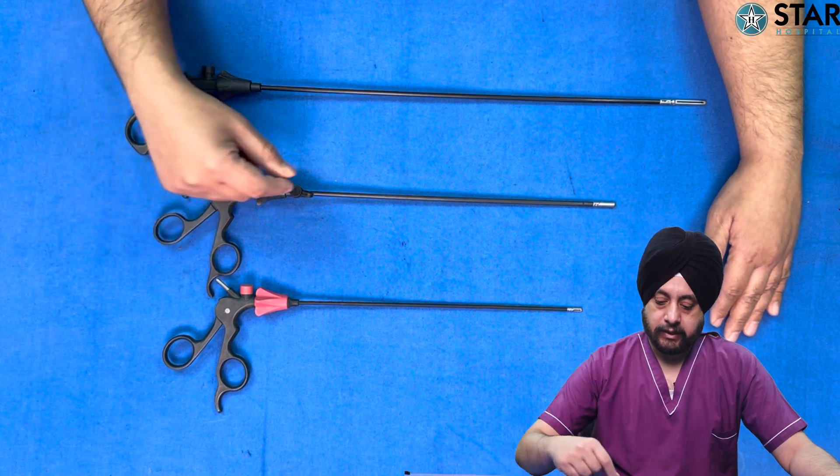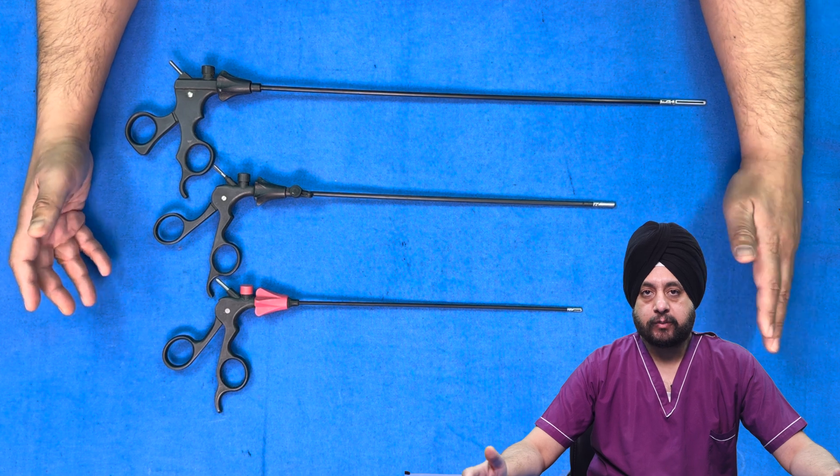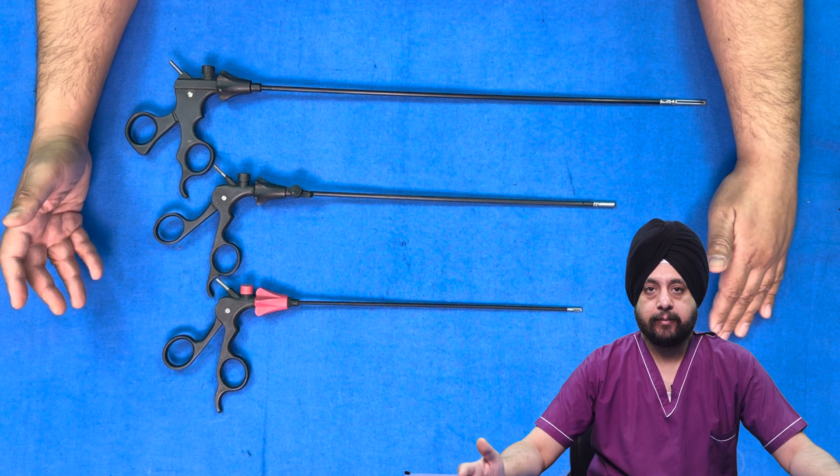Regarding width, these two are 5 millimeters and this one is around 3 mm, so mini laparoscopic or pediatric instruments are usually up to 3 mm or less.